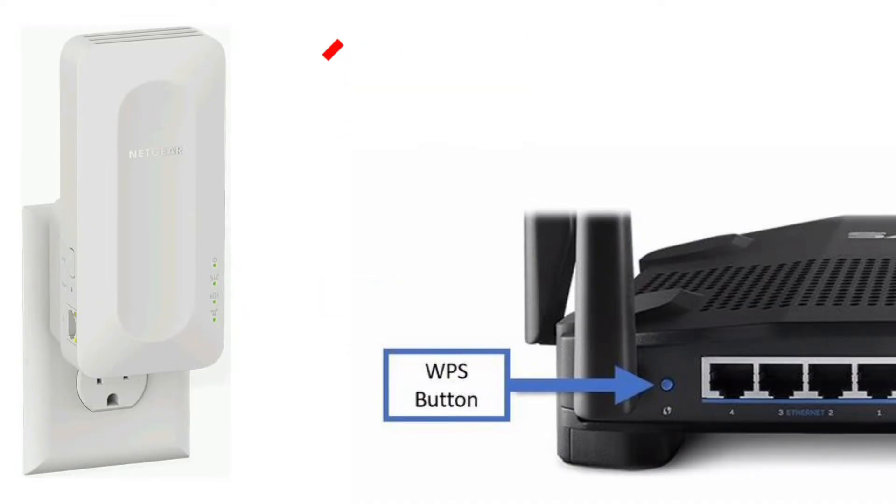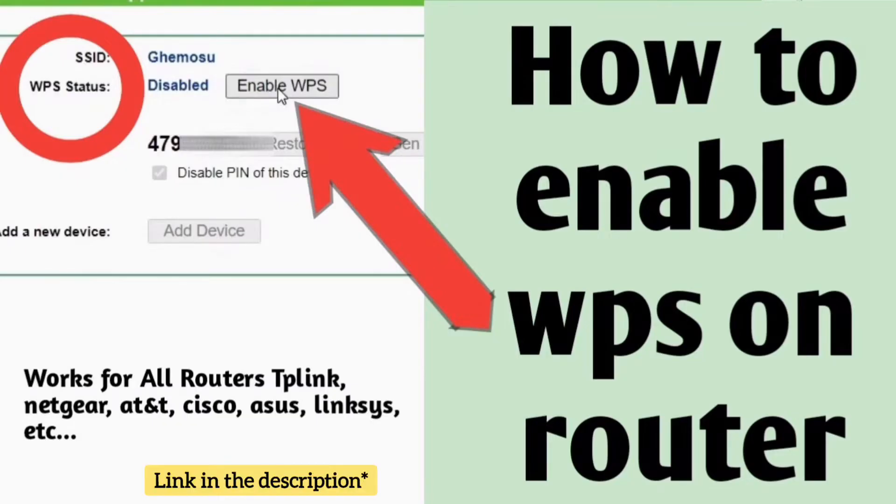If you don't see a solid green WPS light on the extender, it's possible that WPS is disabled on your router. Watch our video on how to enable WPS on the router — the link is given in the description.